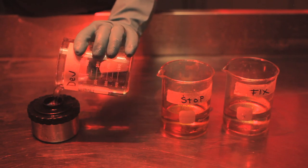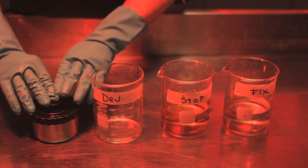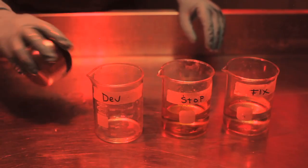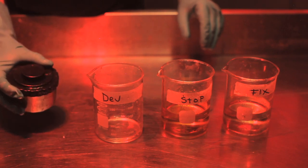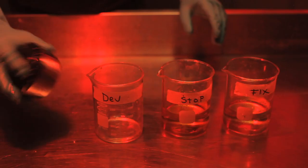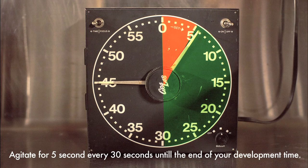Once all of the chemistry has been added to the tank, we're going to agitate constantly for one minute, just like this, for one full minute. At the end of that minute, we're going to tap our tank to knock any bubbles off the surface of the film, and then agitate for five seconds — one, two, three, four, five. Five seconds of agitation every 30 seconds until we're out of time.